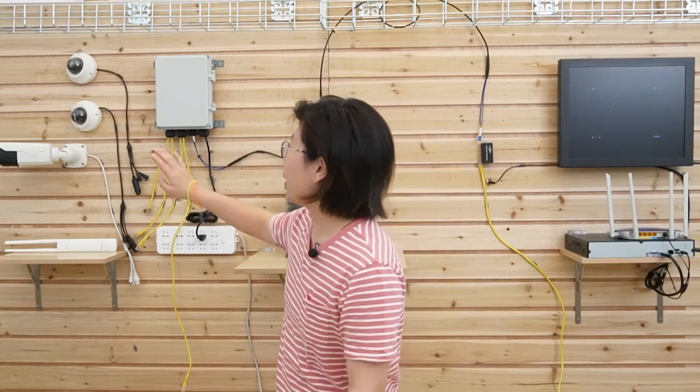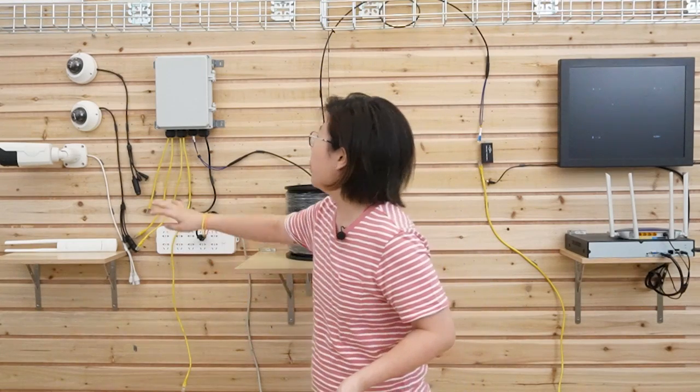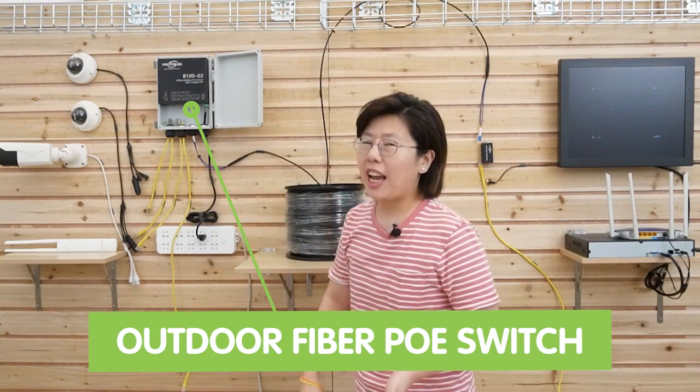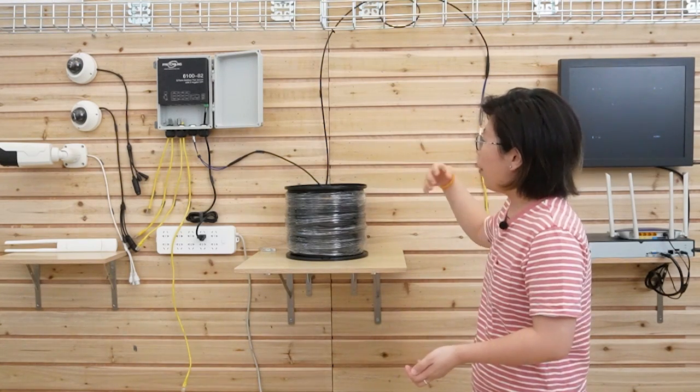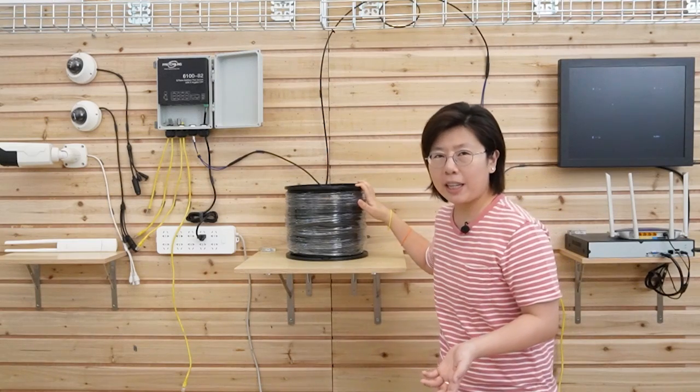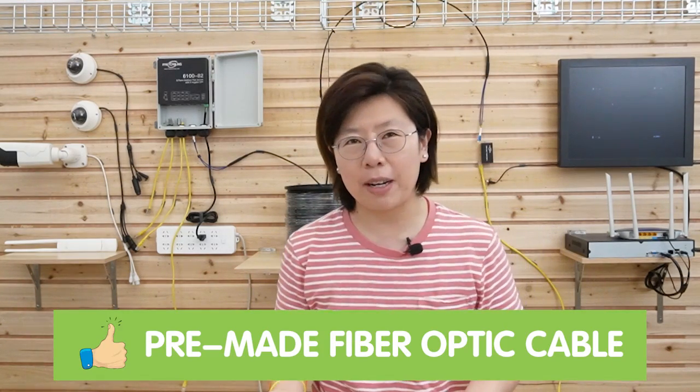This is the setup for today. I'm going to connect three IP cameras and one wireless access point at the edge using the outdoor fiber PoE switch. Here we have the 300-meter fiber optic cable, which can provide fast speed, low latency, and a longer distance run. It's also pre-mated, so we don't need to worry about the connector.